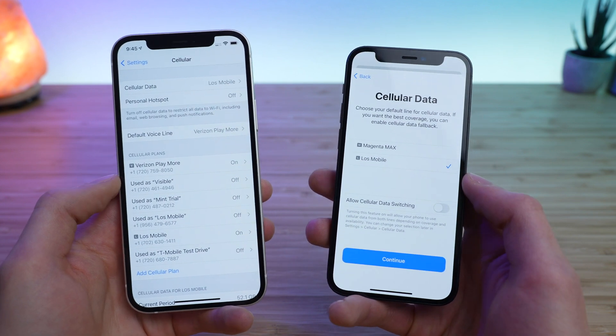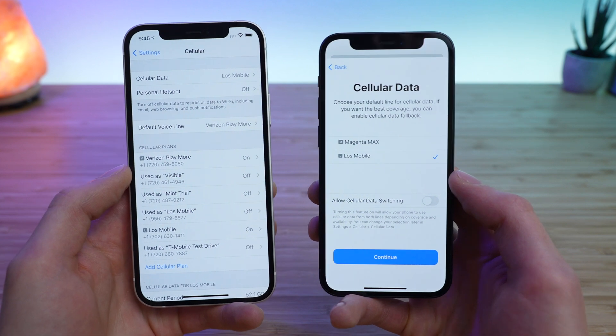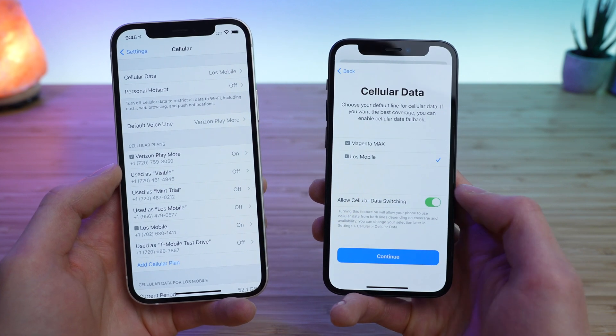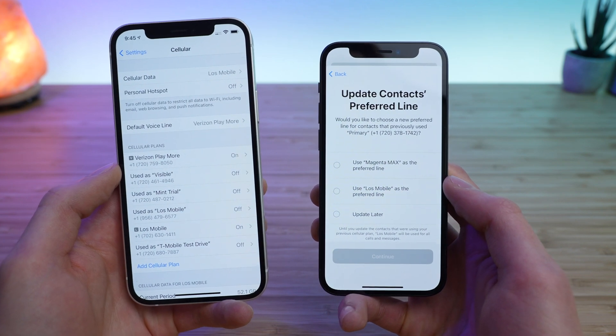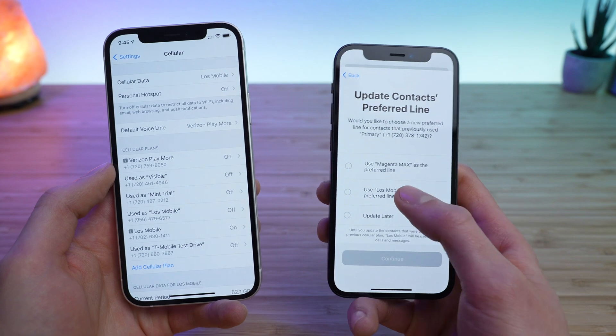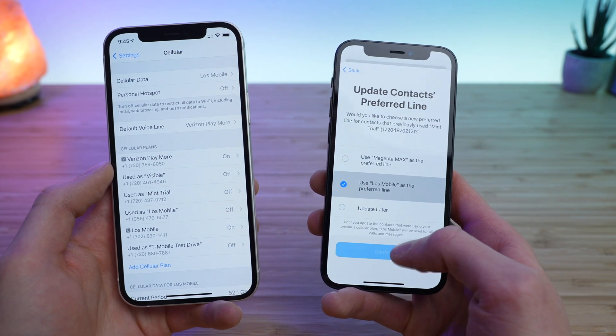Next is cellular data. I'm going to go with Lowe's Mobile in this case because it has really good priority on the AT&T network. I'll allow cellular data switching and tap Continue. Then you get to choose which phone number you want to use for your contacts — I'm going to go with Lowe's Mobile and tap Continue. It asks a couple more times, so I'll continue through those prompts.